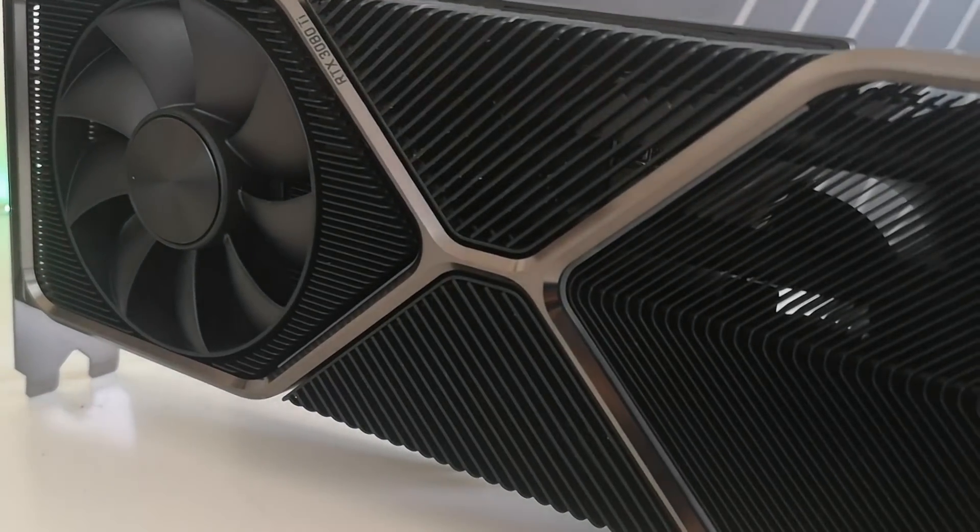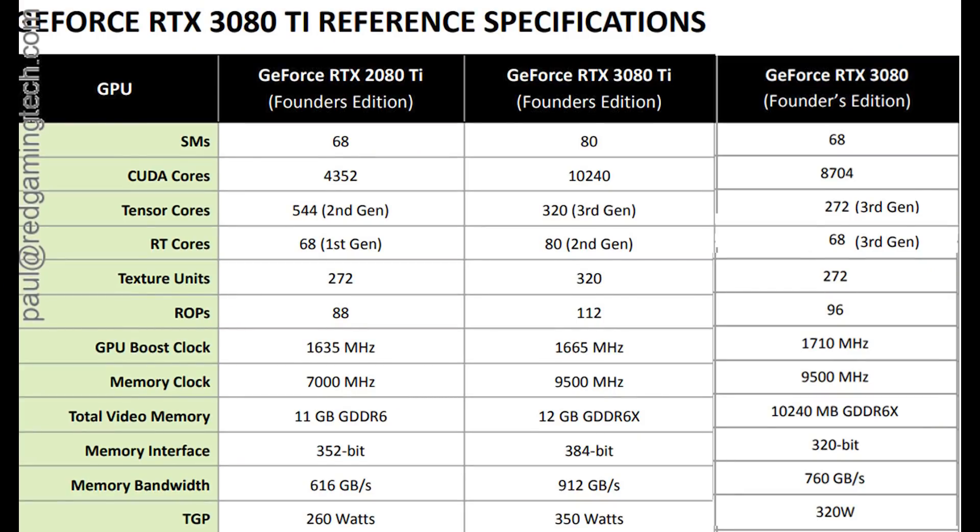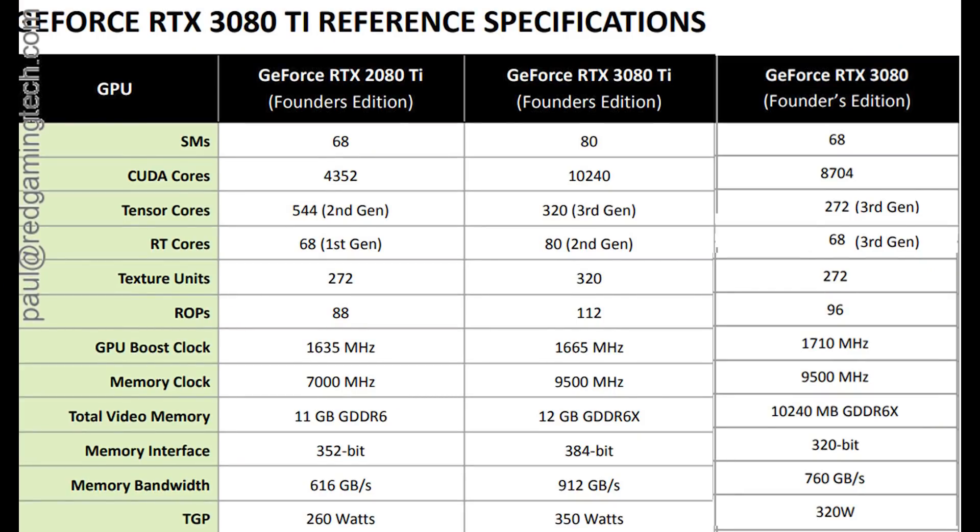The big changes, of course, lie in the specifications of the RTX 3080 Ti, with this GeForce still sporting the GA102 silicon, albeit with more stuff enabled. The TDP of the card has been nudged to 350 watts, which is 30 more than the RTX 3080. We also see 10,240 CUDA cores and the well-leaked 12GB of VRAM on the 384-bit bus. Combining the wider bus with 9500MHz RAM gives a peak memory bandwidth of 512GB per second. The boost clock of the Founders Edition card is 1665MHz, though it frequently sits at higher speeds.